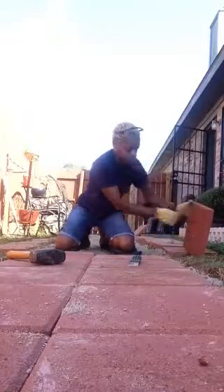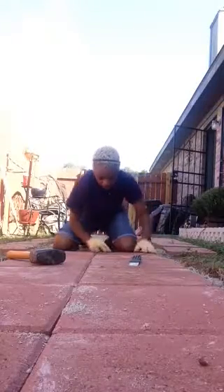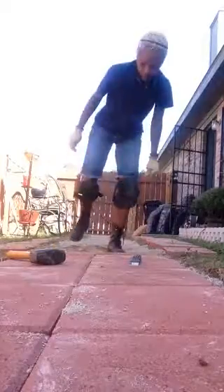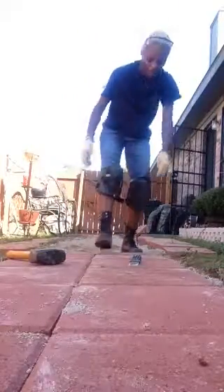There we go. Step on it to make sure it's not rocking. No movement. Let's go to the next one.